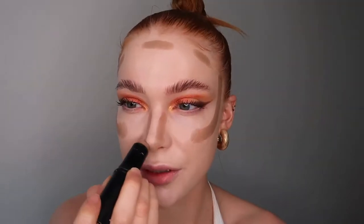Now for contouring, we're going to take the Morphe Dimension Effect Contour Stick in shade Effect 12. As I'm sure you've seen on my TikTok, this is the dupe for Fenty's matchsticks. I find contour sticks the easiest to work with when contouring.